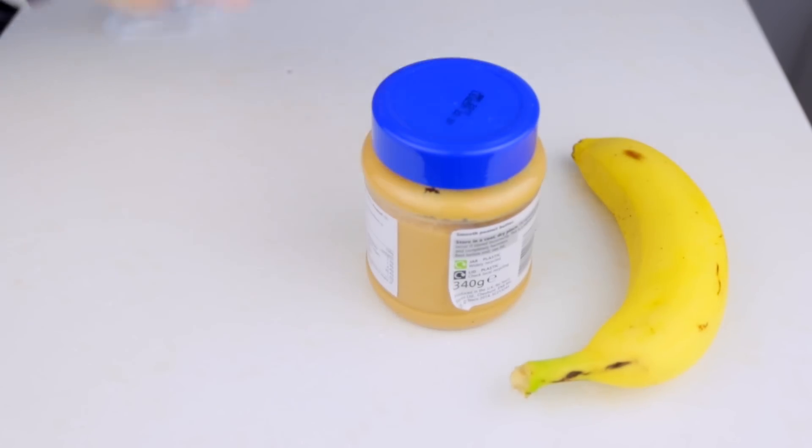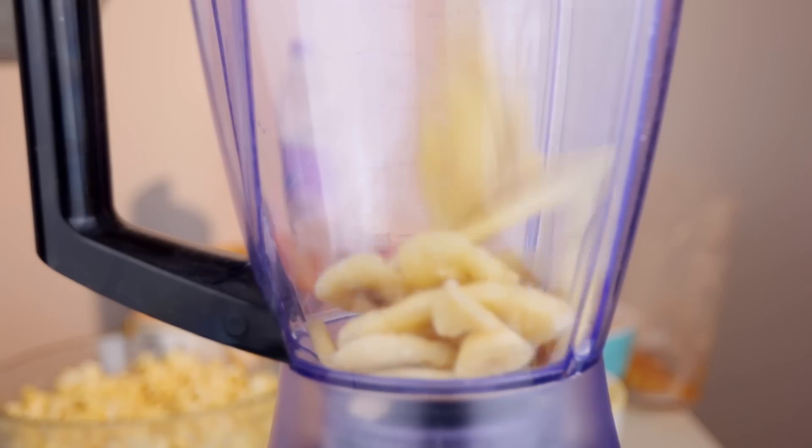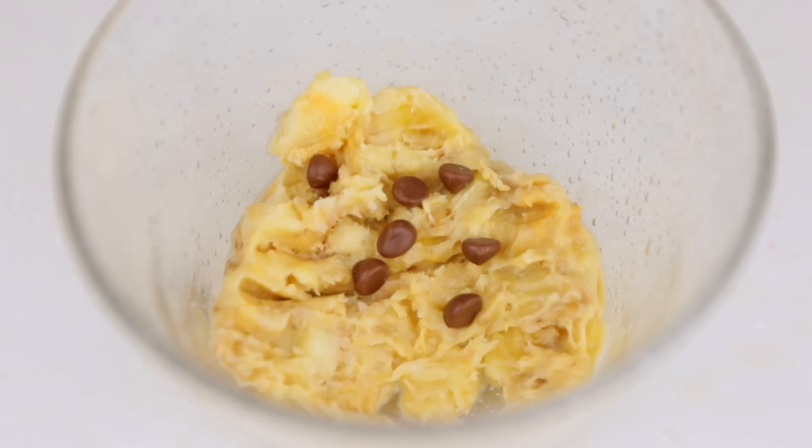For this recipe, you will need one banana, peanut butter, and a ziplock freezing bag. Get the banana, slice it, and put it in the freezer. Grab the frozen slices and blend them with a small spoon of peanut butter for flavor, and there you go — a super creamy ice cream.